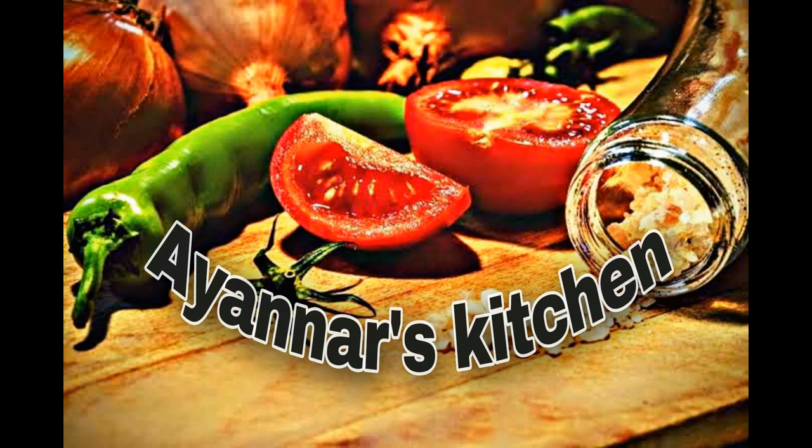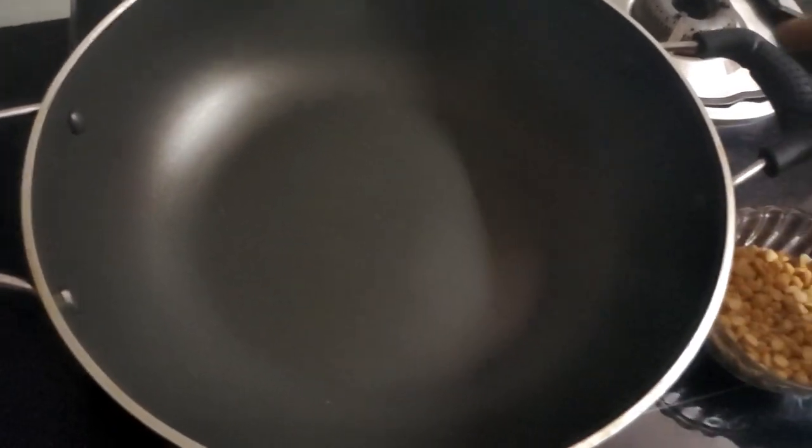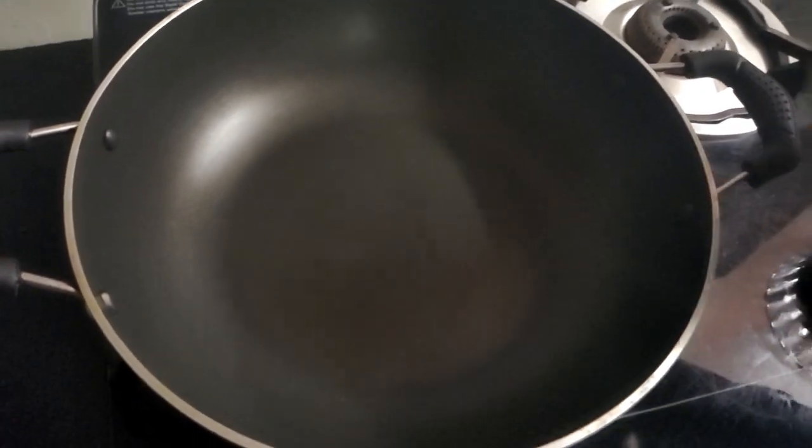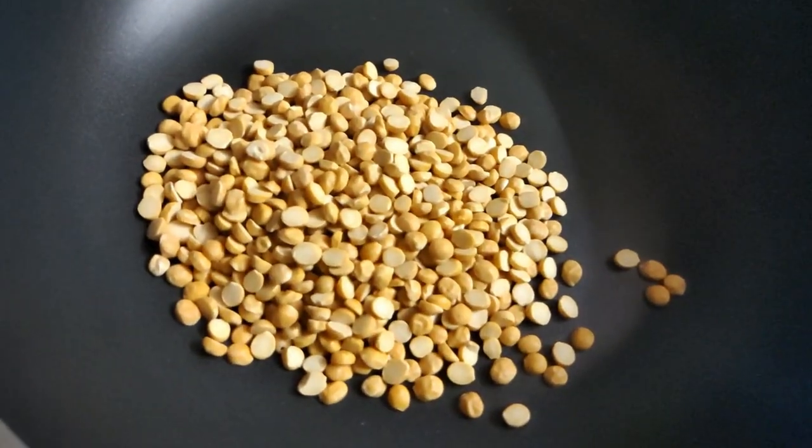Welcome to Ayana's Kitchen. Let's put 50g in the pan.